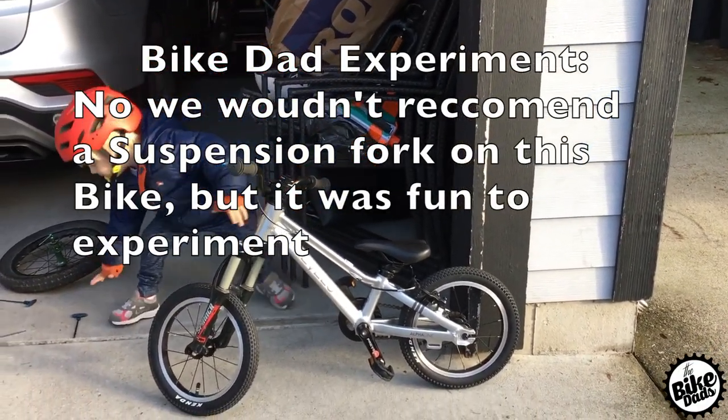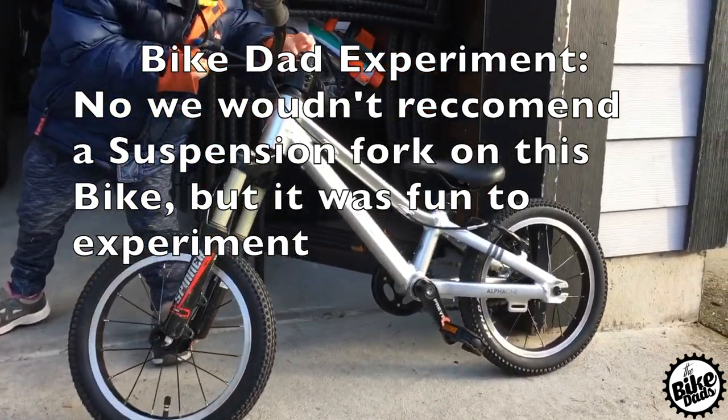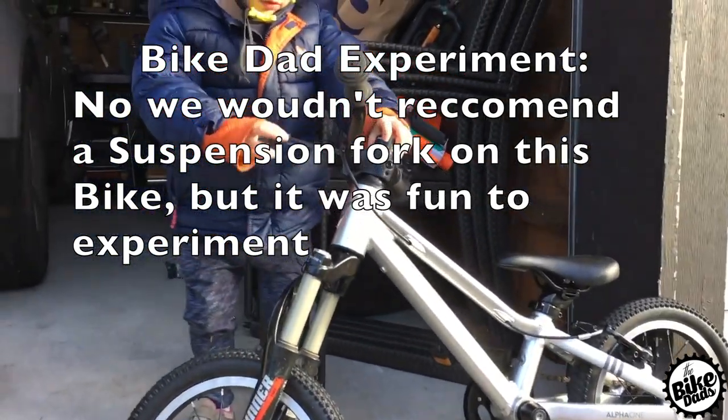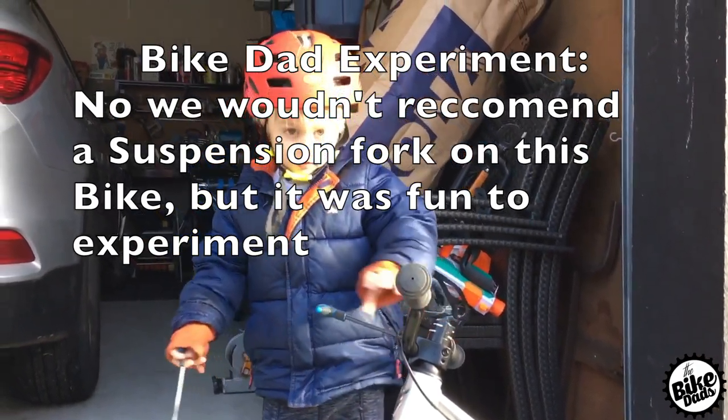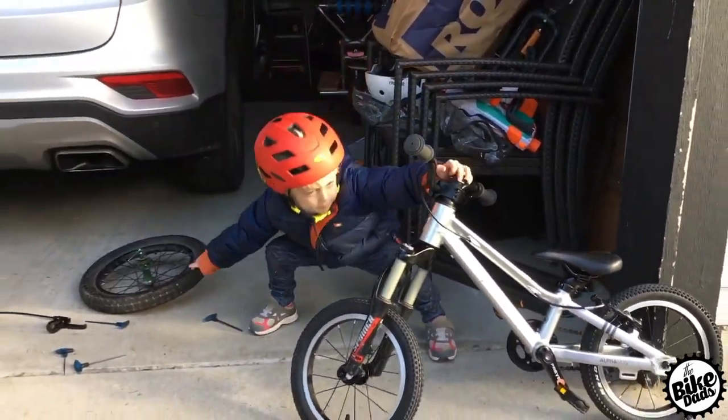Prevelo is a family-run company that truly believes in setting your kids up for success — whether they're pedaling on the sidewalk for their first ride or shredding down a trail at your local trail system. They have all bikes to suit your needs.